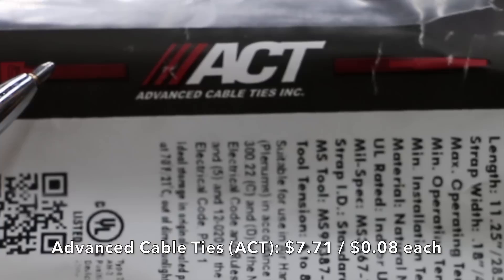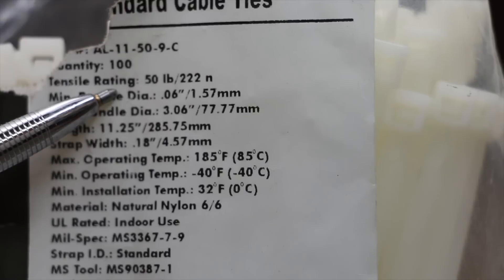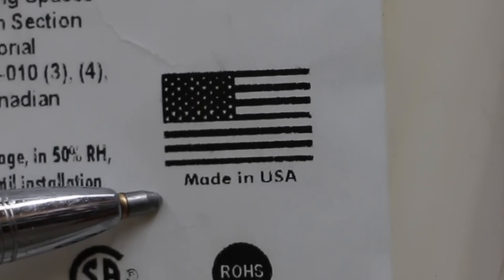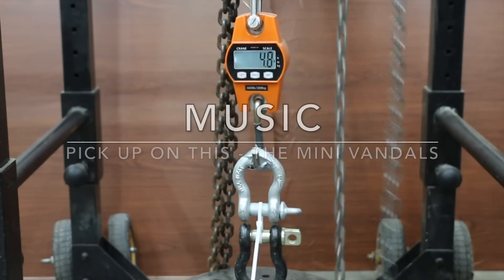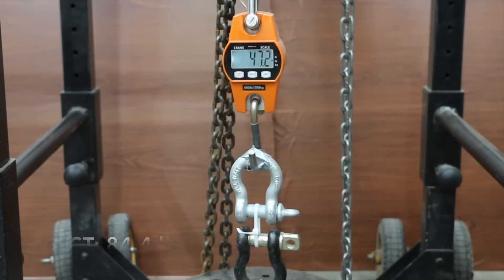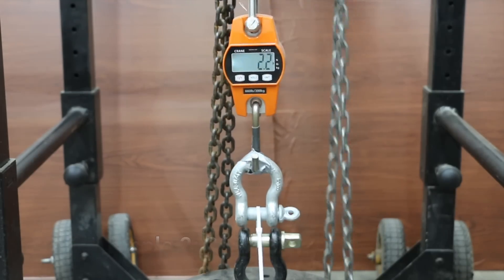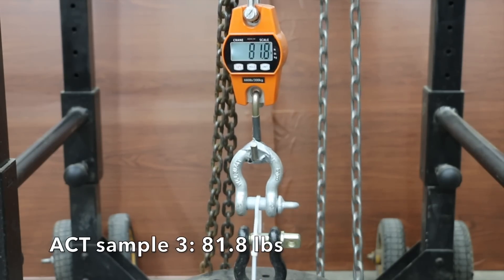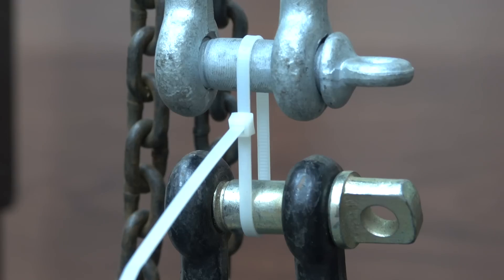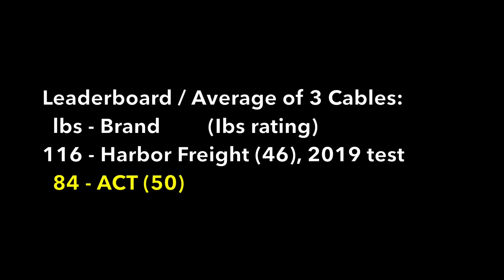At $0.08 each, the ACT brand is more than twice as expensive as the Storehouse Harbor Freight brand. The tensile strength is 50 pounds, minimum temperature minus 40, maximum 185 degrees. The ACT brand is made in the USA. I cut away part of the zip tie head to get a closer look at the locking mechanism — the ACT uses a triple lock system. The first sample did well at 84 pounds, the second at 86, and the third at nearly 82 pounds. Very consistent results, with all three experiencing locking mechanism failure. The Storehouse brand from Harbor Freight tested a year ago did better than the ACT brand.